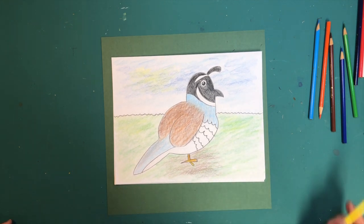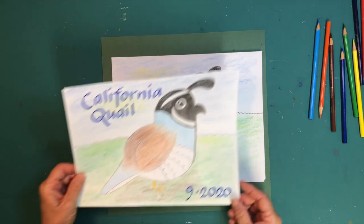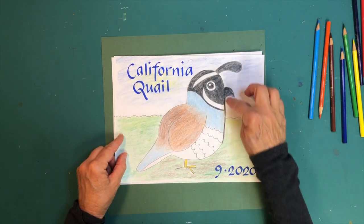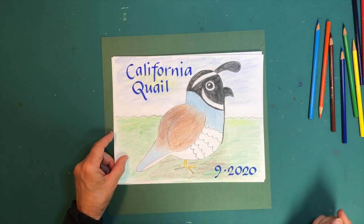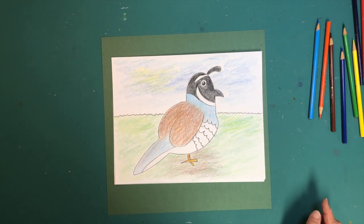And that is a California quail that we just drew! You can watch this video over and over again. Here's another one I did — this guy's beak is a little higher, which might be a little cuter, and I made him a little fatter. Have fun — that's a California quail you guys just drew. Thank you, that was a lot of fun!